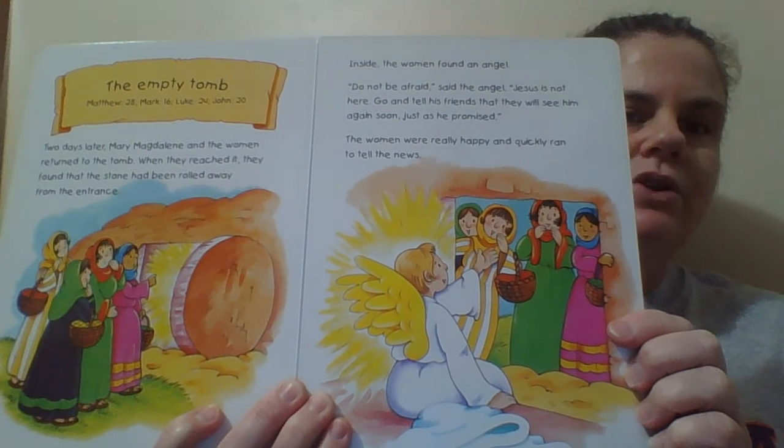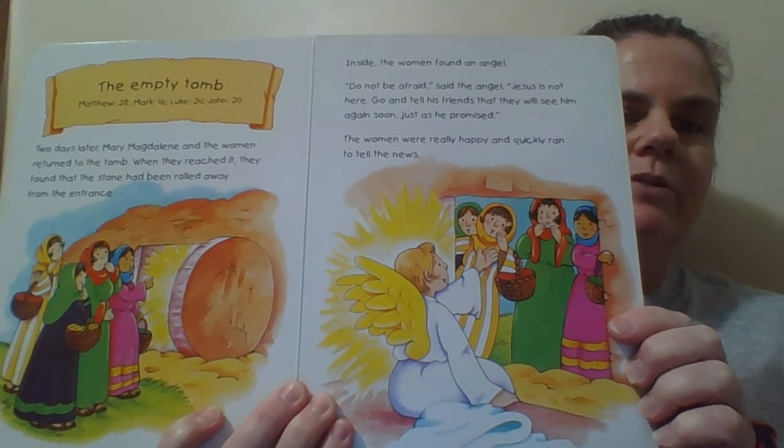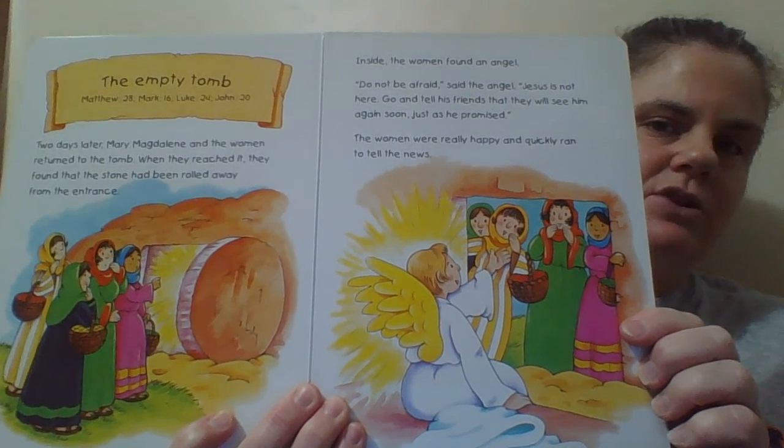The empty tomb. Two days later, Mary Magdalene and the women returned to the tomb. When they reached it, they found that the stone had been rolled away from the entrance. Inside, the women found an angel.